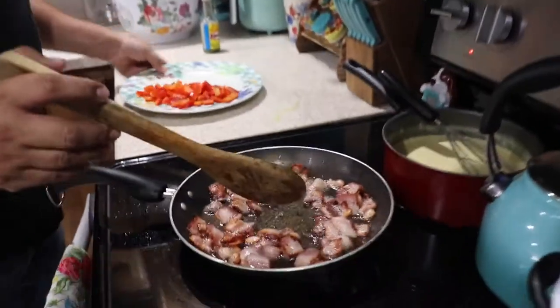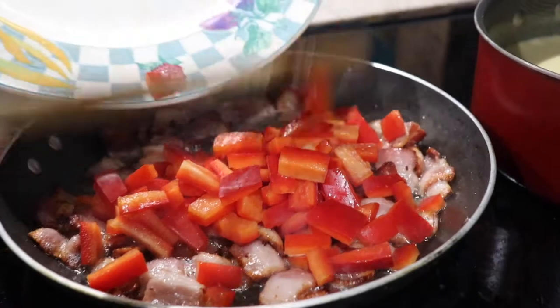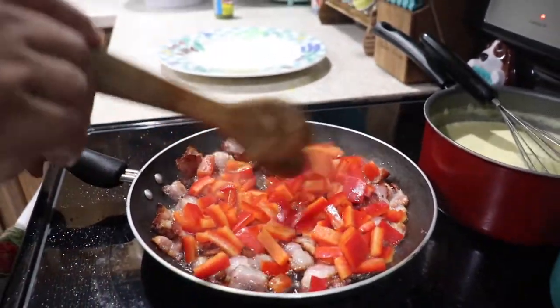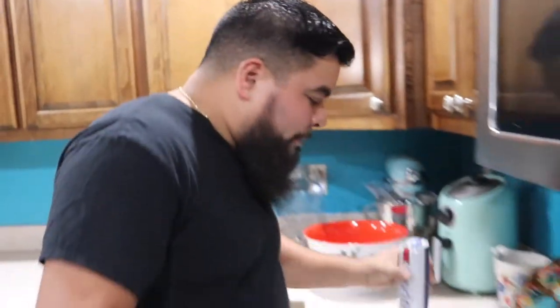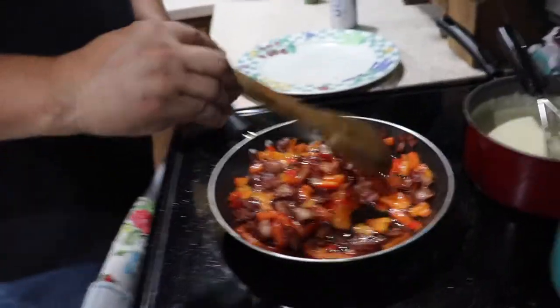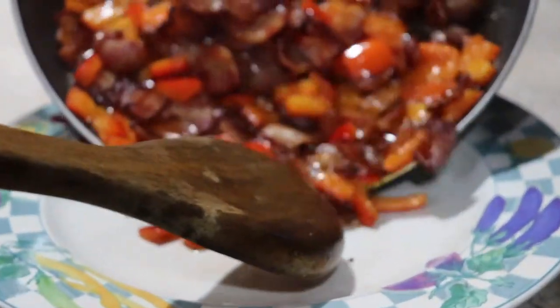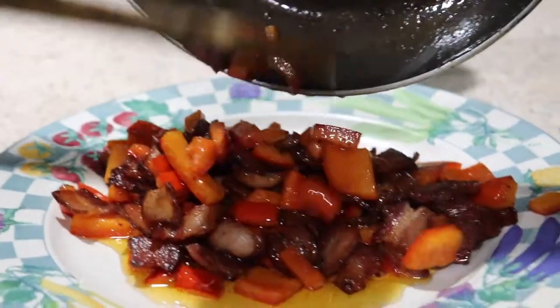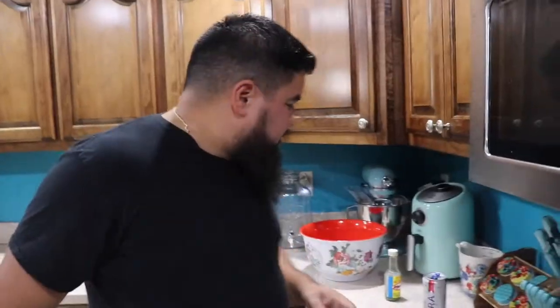First thing we're going to do is cook this bacon. After your bacon is nice and crispy, we're going to throw the peppers in there. We're only going to cook this for about two minutes and it should be ready. Alright, this is done — we're just going to take it out and put it on the plate. We're going to put this on the side and cook the chicken and the shrimp, then mix everything together in a big pot and we should be ready to eat.